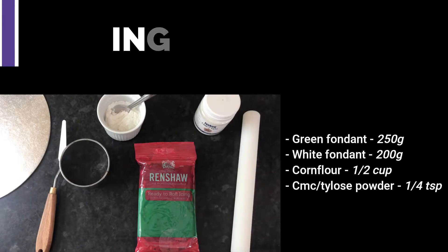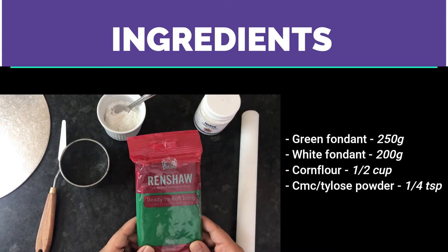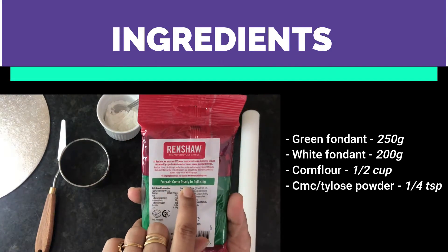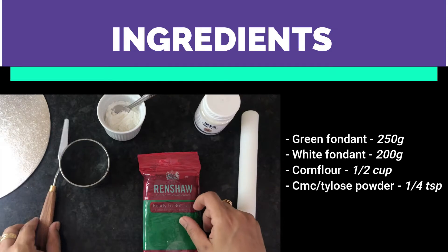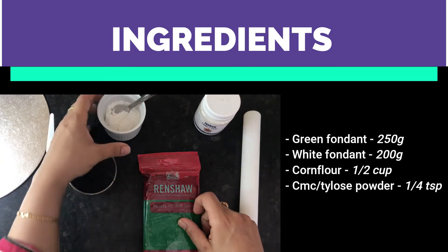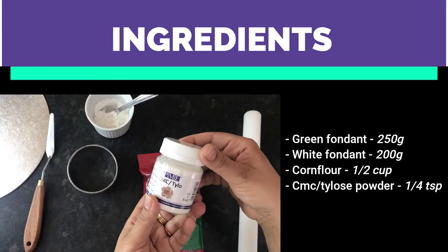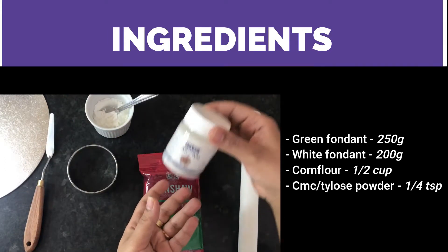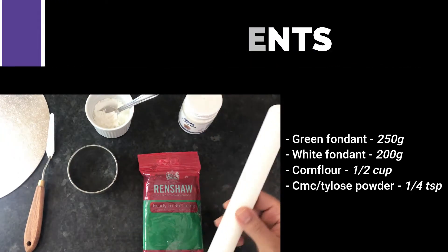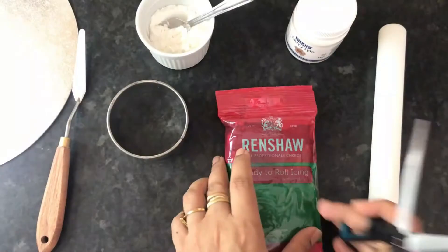To make these really cute toppers, you will need ready-colored green fondant — this one is from Renshaw and it's called Emerald Green. You'll also need a small spatula, a three-inch circle cutter, some corn flour to dust your surface, CMC Tylose powder, and a small rolling pin.